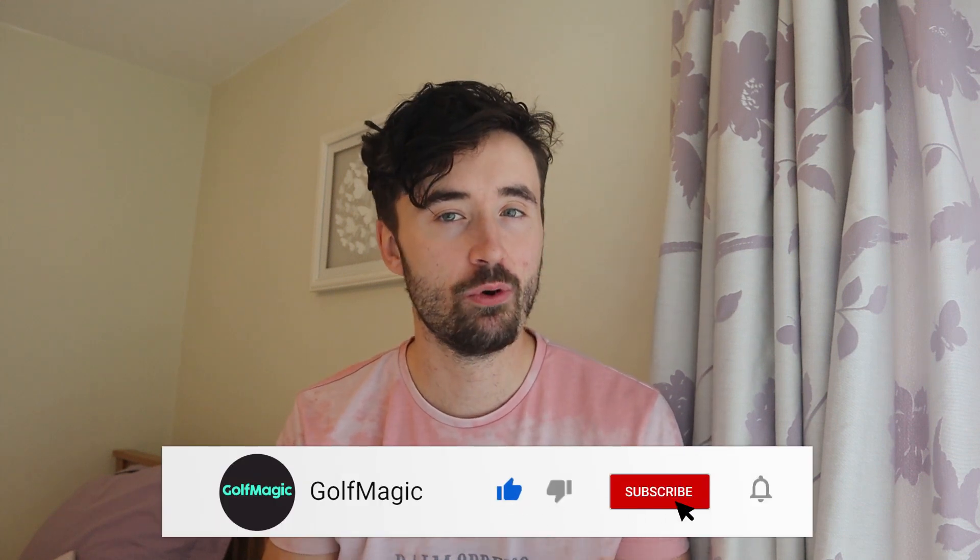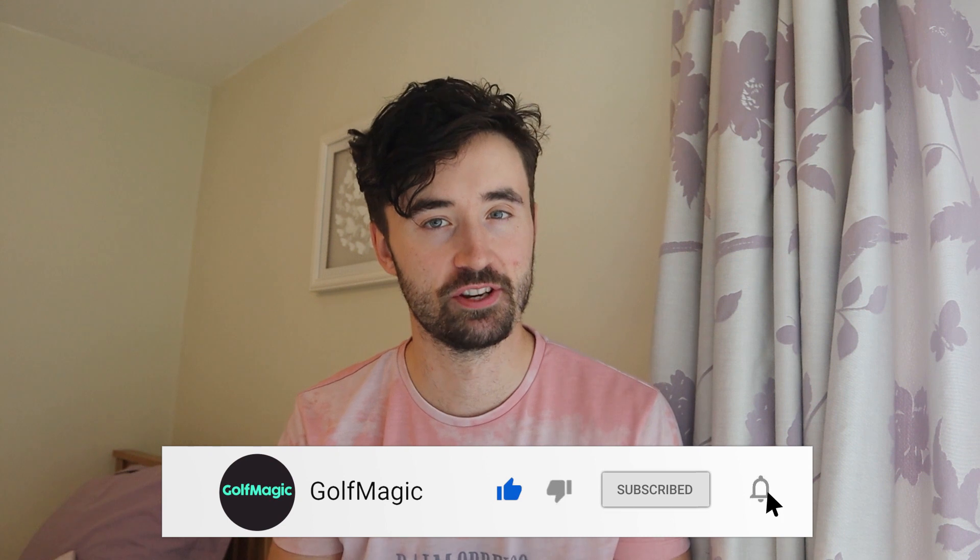That brings us to the end of the top five players iron showcase. Let me know what you thought in the comments — if we've missed any important irons let us know, as there are a few controversial picks here. If you've enjoyed this video make sure you leave a like, as we'll have a lot more showcases over the next few months coming to Christmas. If you're not subscribed already, hit that button below to keep up to date with all our new equipment reviews, challenges, and tour news.